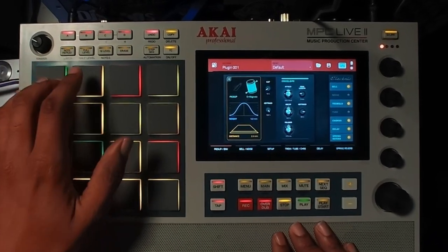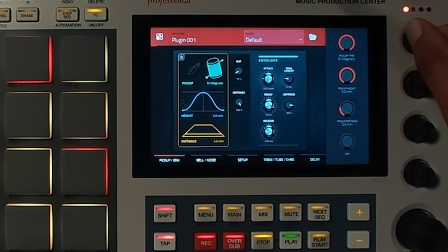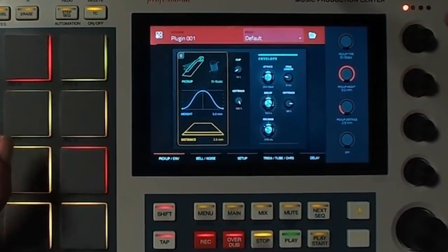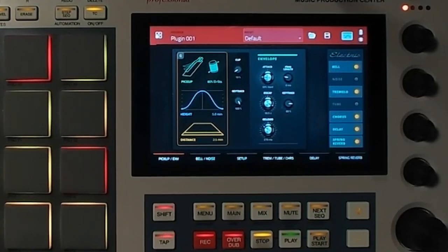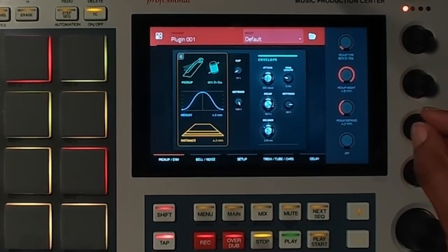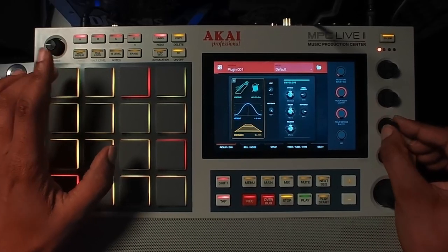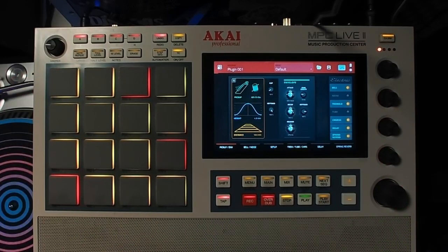All right, we can hear it. I'm going to mess with the Q-Links — you can control some of the parameters using the Q-Links. The next thing you want to do is go to your third Q-Link, make sure it's on the first dot, and mess with the third Q-Link knob — it will adjust the distance. If you go all the way to the right, you will have a smoother E-Piano.